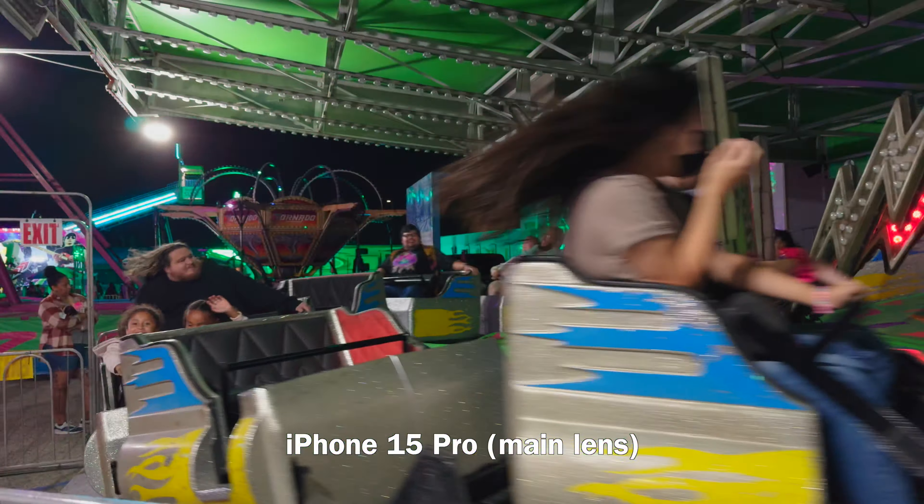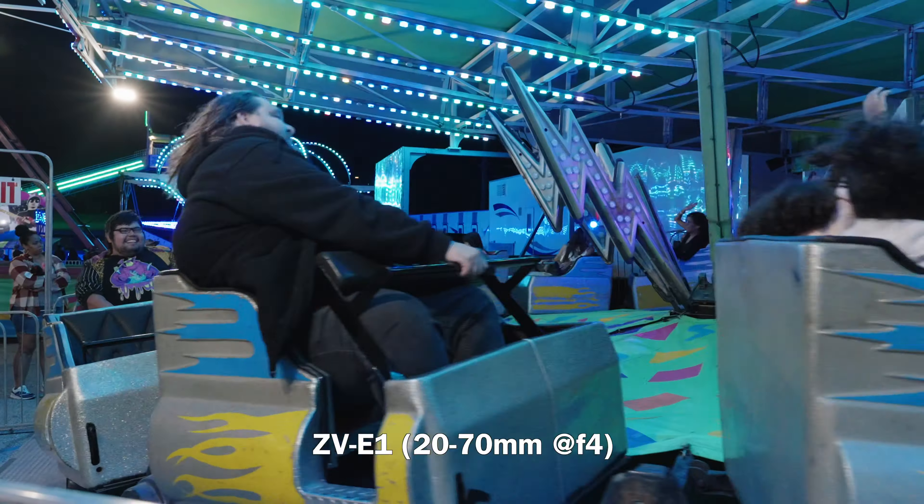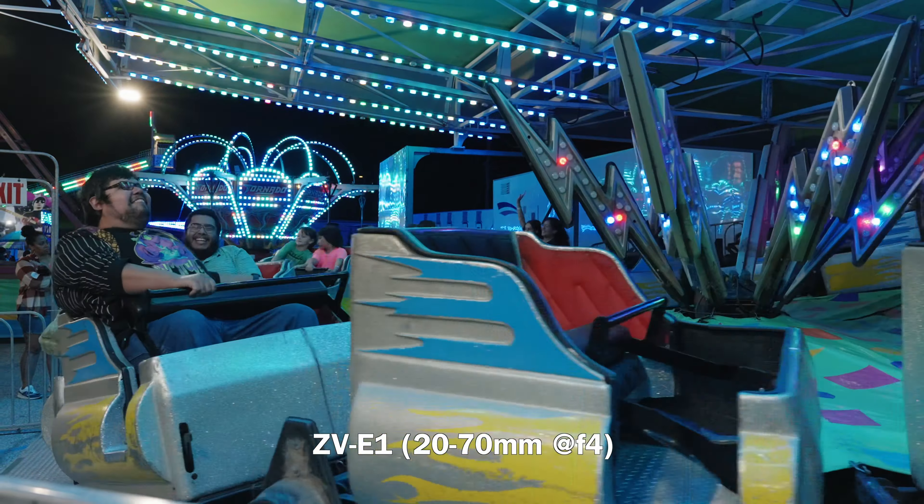The sensor of the ZV-E1 is larger than the entire iPhone camera unit, so why would anyone make such a far-fetched comparison? Well, I got two words for you, and it's not Apple fanboy — it's Apple Log.